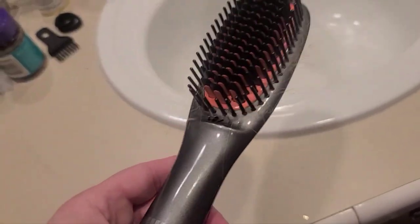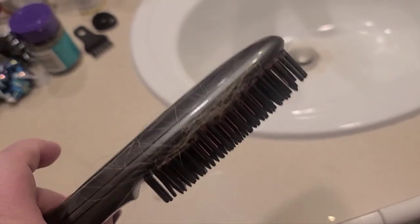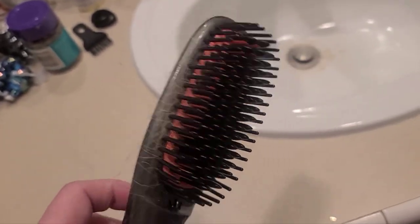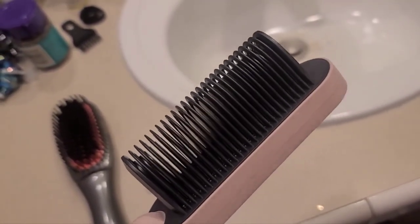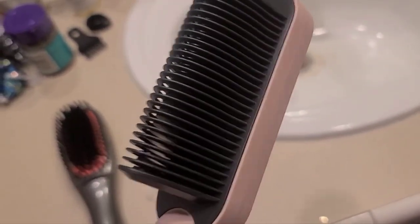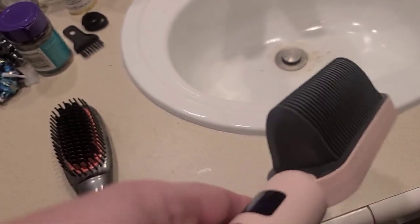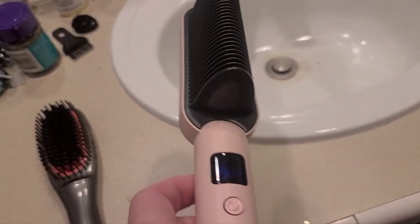I wanted to compare it with another hair brush flattener, and it's like a normal brush. This is so much easier just to run through your hair and brush it like you normally do. Even trying to hold a strip of hair to filter through here, I can't seem to get this to work very well. So I'm not really liking this style at all — I can't really get it to work for me.